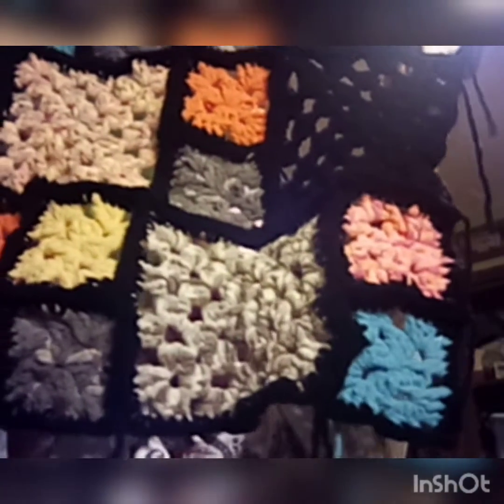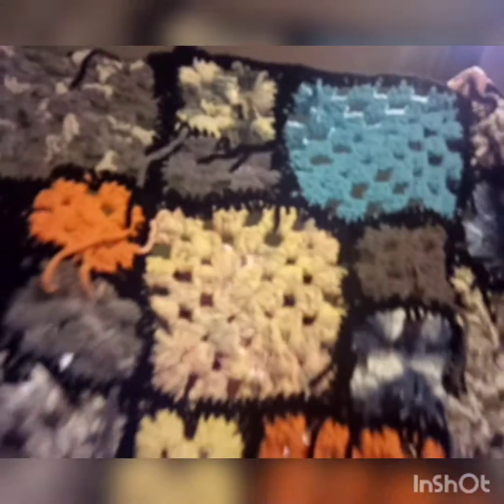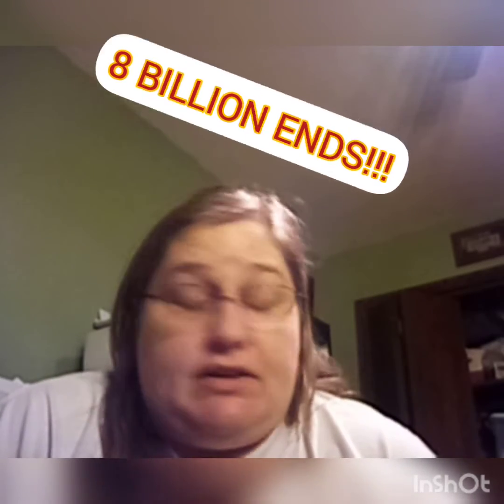This is halfway — I have three more rows to do, so it's going to be huge. Let me show you the wrong side. You see all these danglies? I still have to weave all those in. I am going to have no less than eight billion ends to put into this thing. What was I thinking? But it'll be great when it's done.